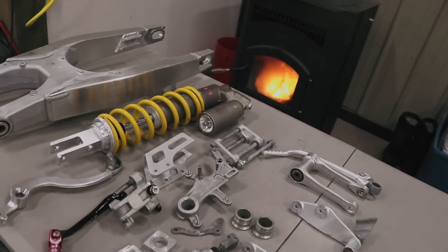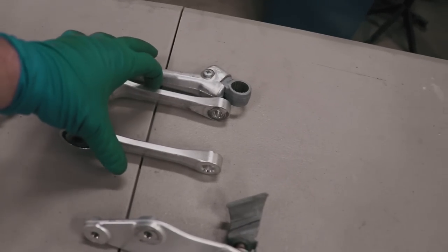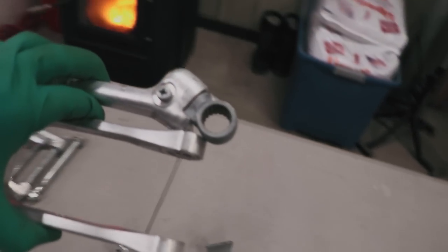I've got a whole pile of fresh parts here — this stuff looks amazing. The last bit of work for the day is greasing the linkage and the kickstarter pivot.